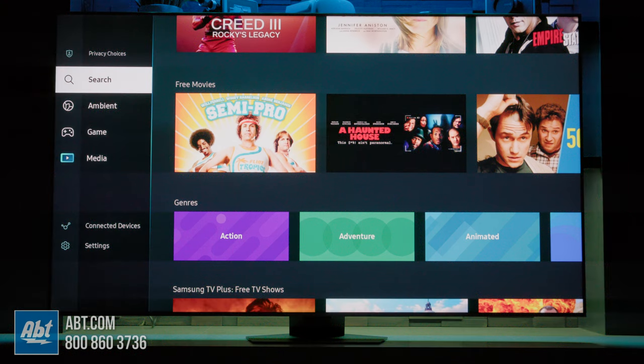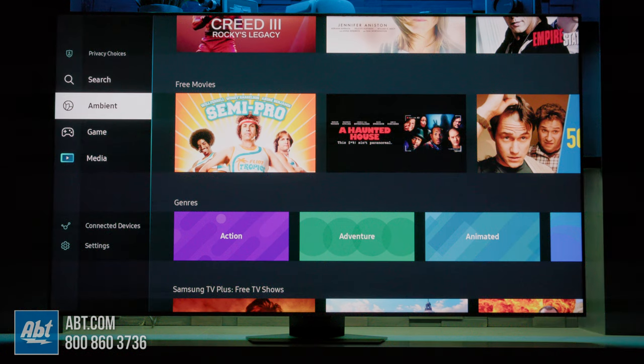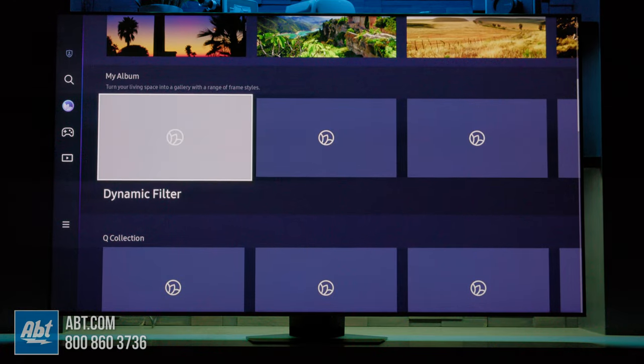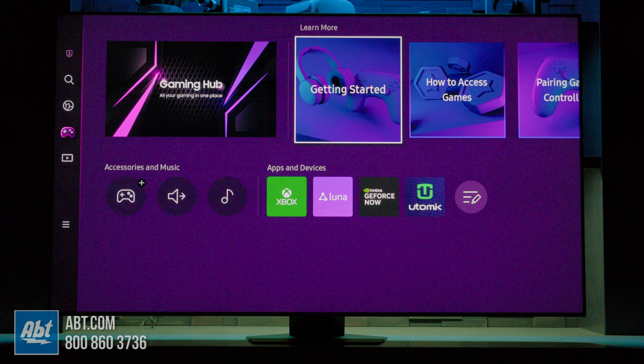You also have a search tool to help locate content across multiple platforms, ambient mode, which you can use to find cool wallpapers to display on the screen when you're not watching content, and game hub, which you can use to play video games right off the TV without needing to buy a separate gaming console.